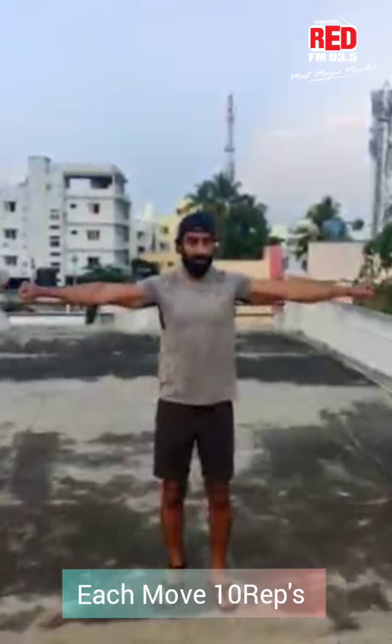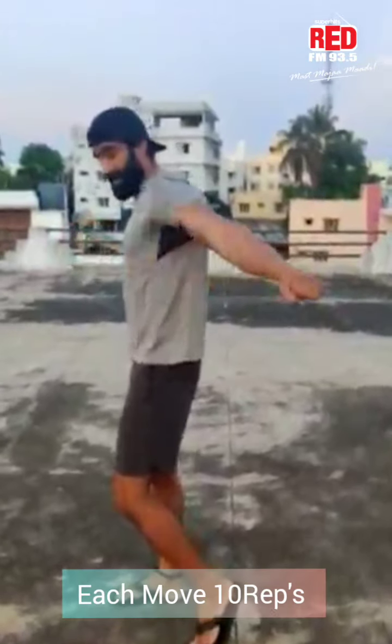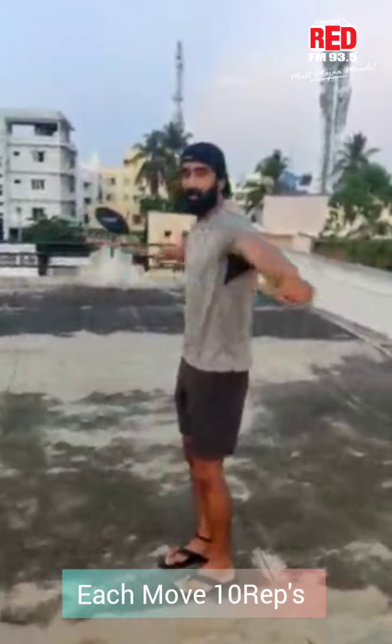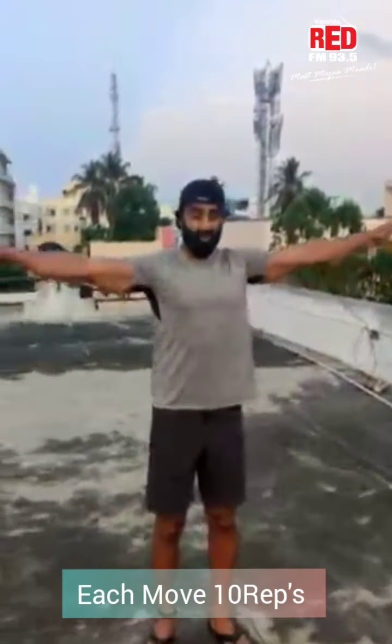And the third one. One, two, three — kick back. Four, five, six, seven, eight, nine, ten. Follow forward. One, two, three, four, five, six, seven, eight, nine and ten. So you can stretch.